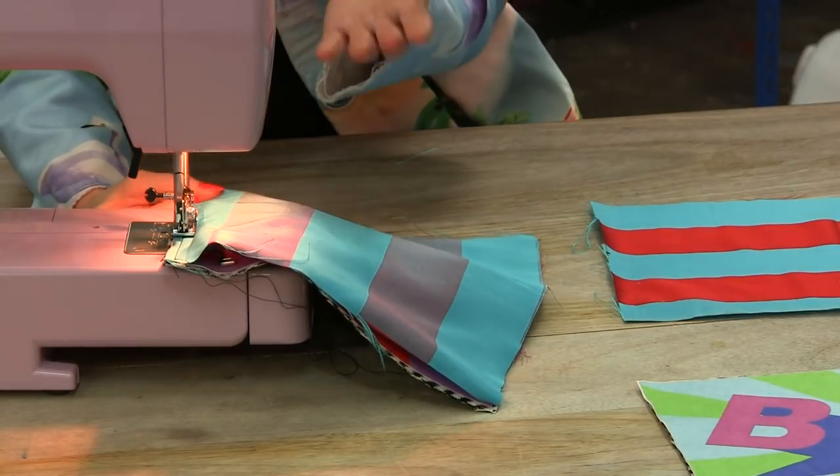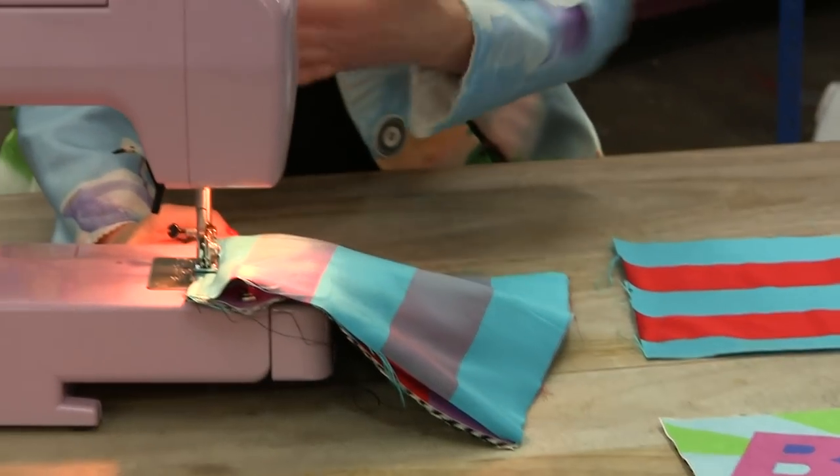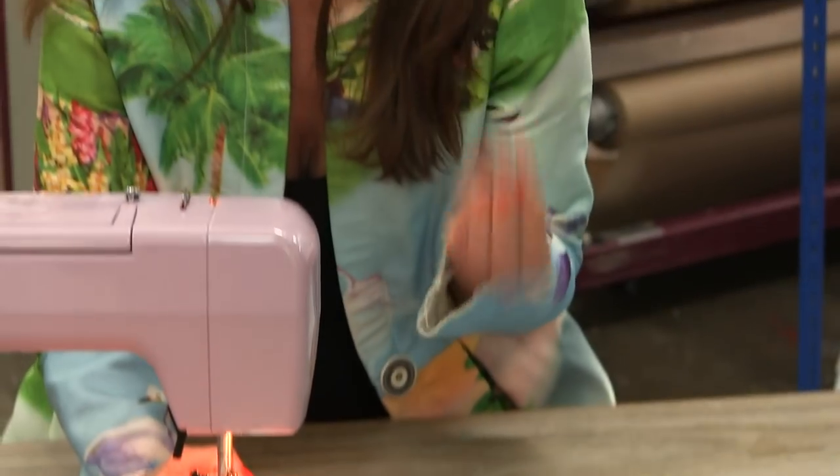Now, what's amazing about Bags of Love is not only do they do loads of digital printing, but they've got a factory where they make all the stuff as well — you can get leggings, t-shirts, t-shirt dresses, beach dresses, just loads of amazing stuff.